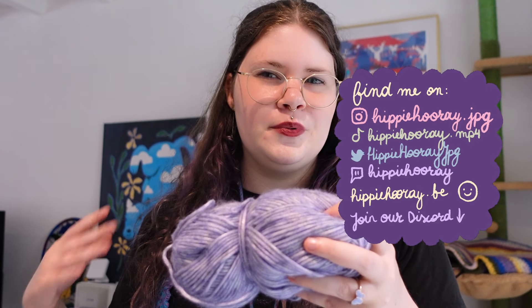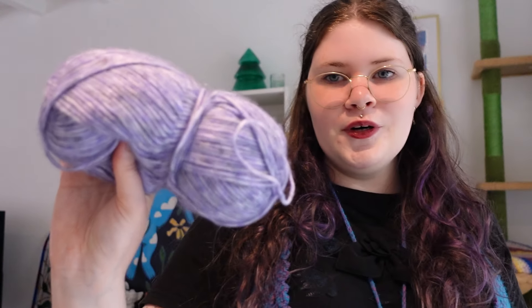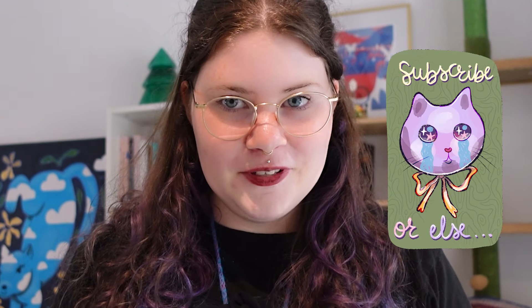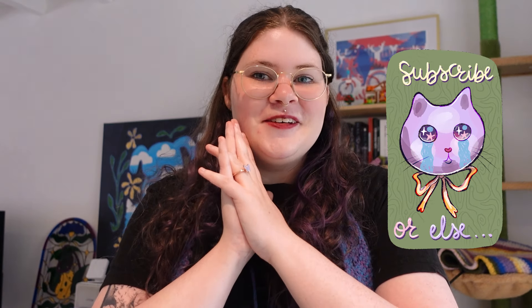I'm a bit sad I didn't find any yellow yarn since I really want yellow in my studio space. I'll be doing a lot of interior design videos for my studio, so subscribe if you're interested. For now let's get started — I haven't looked up the pattern yet because I've been very busy, but we can start the challenge and I'll keep you updated.